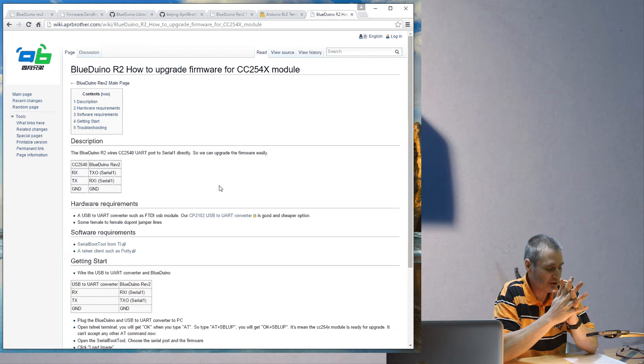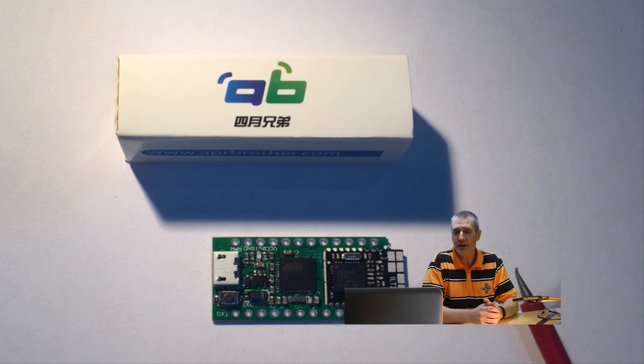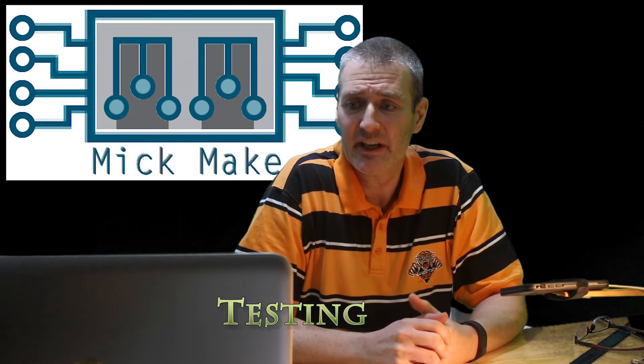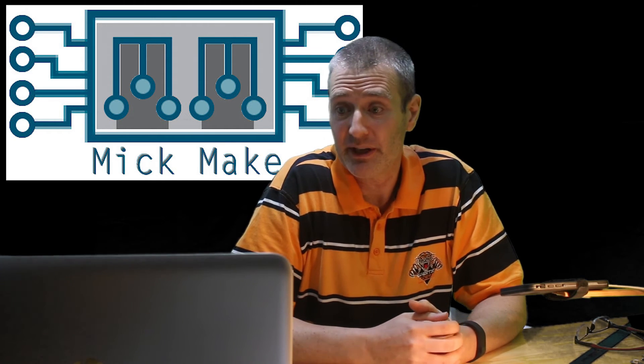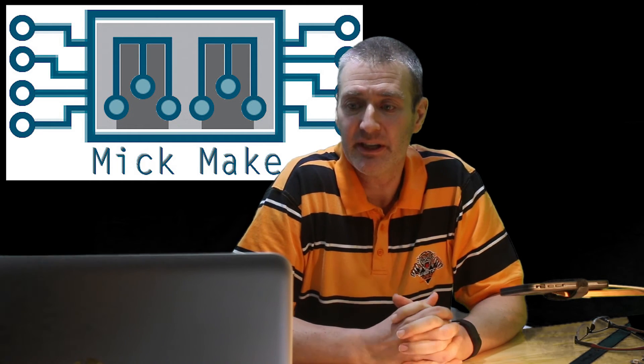The current ZeroBeacon firmware is at version 2.1. From initial testing, the Blue Duino performed really well. I was able to set up an iBeacon, download the demo app from the Apple Store, and have it working straight away. Developing a solid BLE-based application is fairly quick and easy.